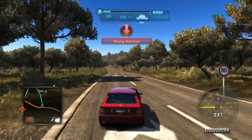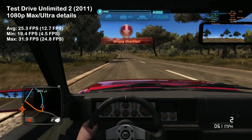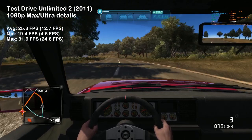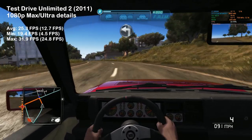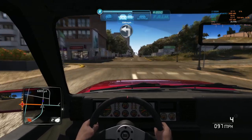Test Drive Unlimited 2 was next. The 4870 achieved 25 FPS on average, making the game somewhat playable — far from smooth though. This game happily utilized over 600 megabytes of GPU memory, which reflected in the poor results for the 512 megabyte variant of the card.